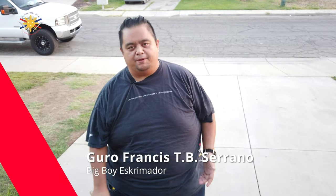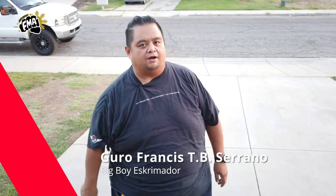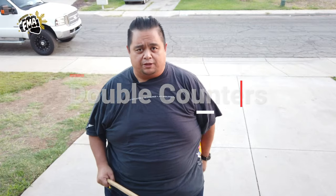Hey everybody, this is Guru Francis, Big Boy Screamador, and today we're going to do the secondary set of the double counters with the modified Corto. We're doing strikes one through four first, but this time it's a double counter. We already did the single counters, so if you haven't seen those, go watch that.